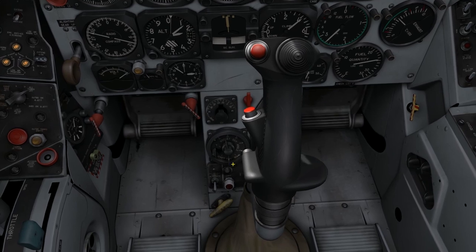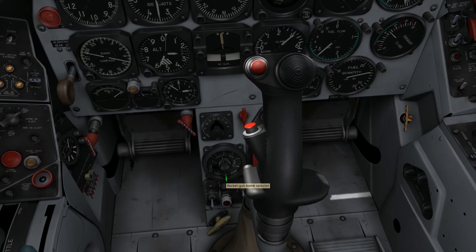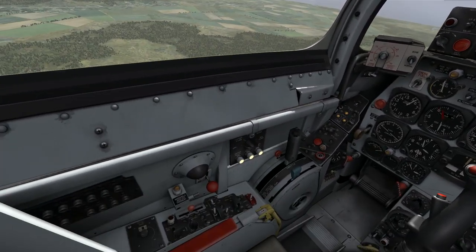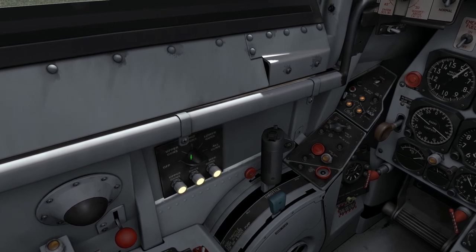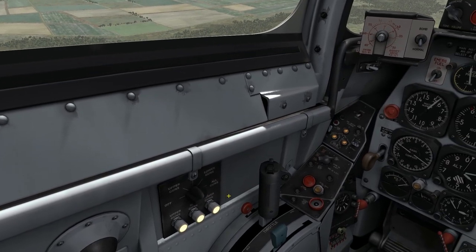I also have a dial that's going to control the display on my A-4 gun sight. I want to make sure that the bottom switch is set to the guns position. At this point, that panel is set up and I now have power being applied to the guns. I do, however, have one more switch over here on the left console that I need to verify is in the proper position. I'm going to set it to the all guns position, and that is going to apply power to the firing leads in the guns.